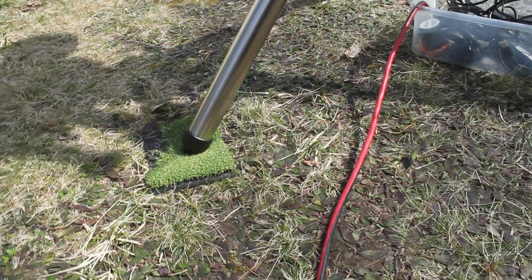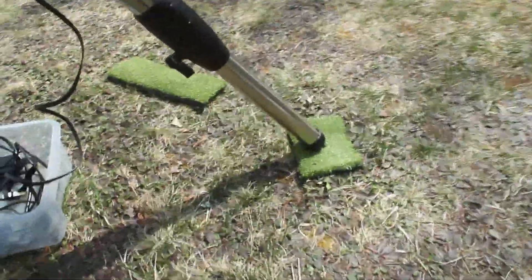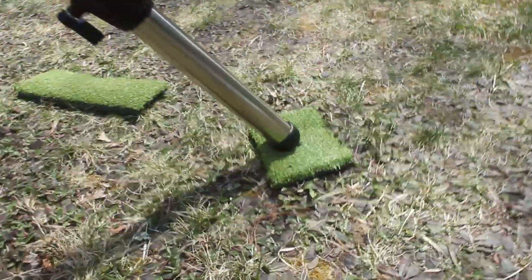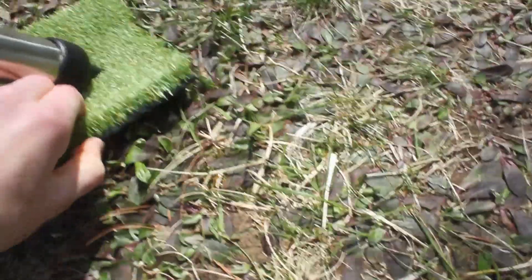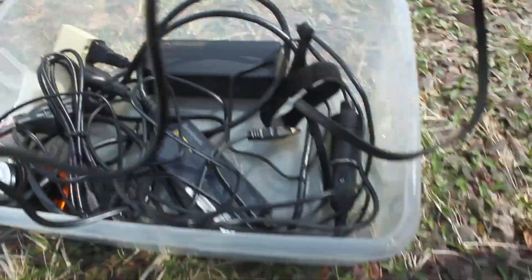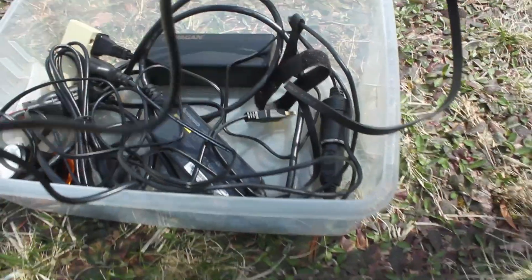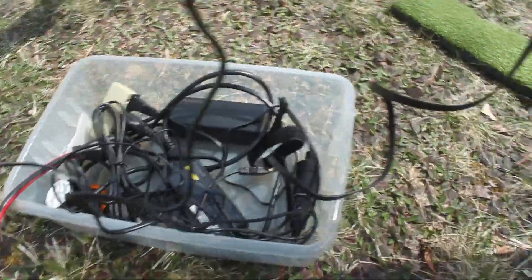Let's start with the setup. I put these nice little pads down — they're actually for golfing. I cut one up and they're perfect to put the legs on because they provide a nice padded rubber material so the tripod legs don't sink too far into the ground. That's been helping a lot. I don't have great cable management — basically all the cables are wrapped together in this little bin here, with cables going to my mount.